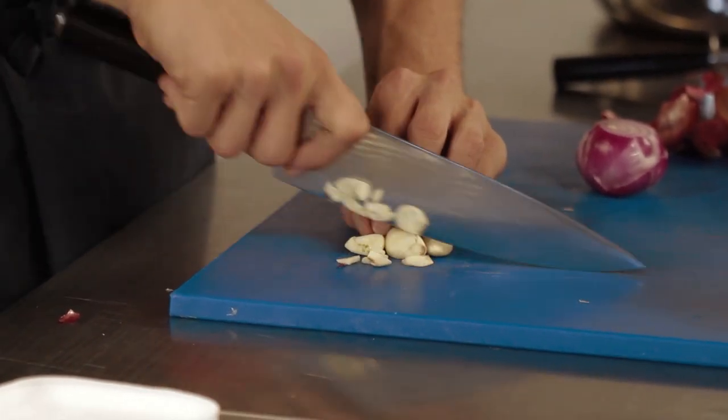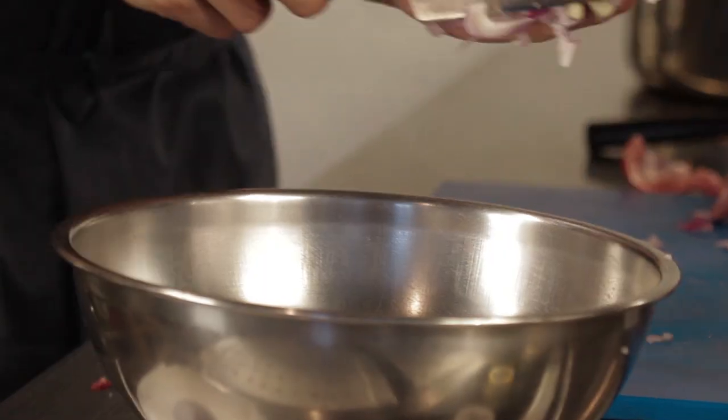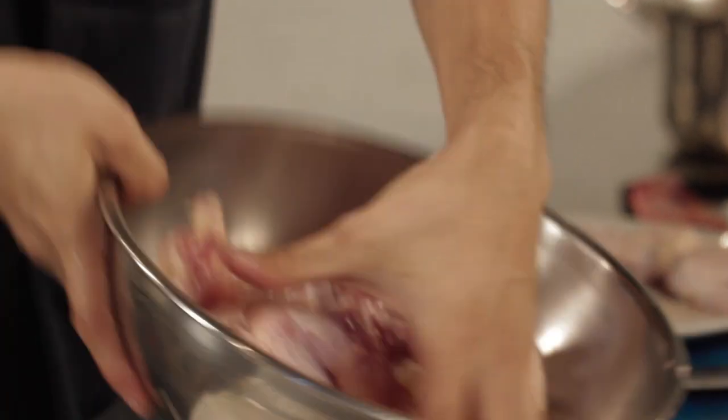I'm going to chop one garlic clove and one red onion. That goes into my mixing bowl here. I'm going to add the star of the dish — our chicken wings — and just make sure everything is properly tossed together.